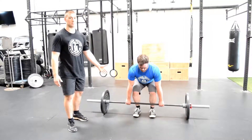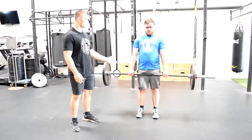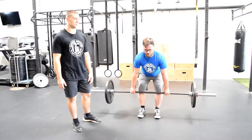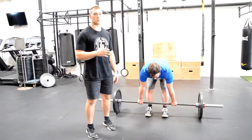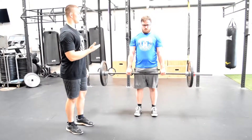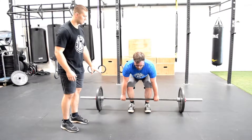From here, he's going to keep the bar against him the whole time, flex his glutes, and stand straight up with the bar touching him the whole time. He's going to set it down exactly how he came up with the bar. It's very important you don't slam the bar on the ground — you want to keep that tightness the whole time. He's taking a deep breath, standing straight up, the bar's against him, it slides against him as he sits his hips back and sets the bar down.